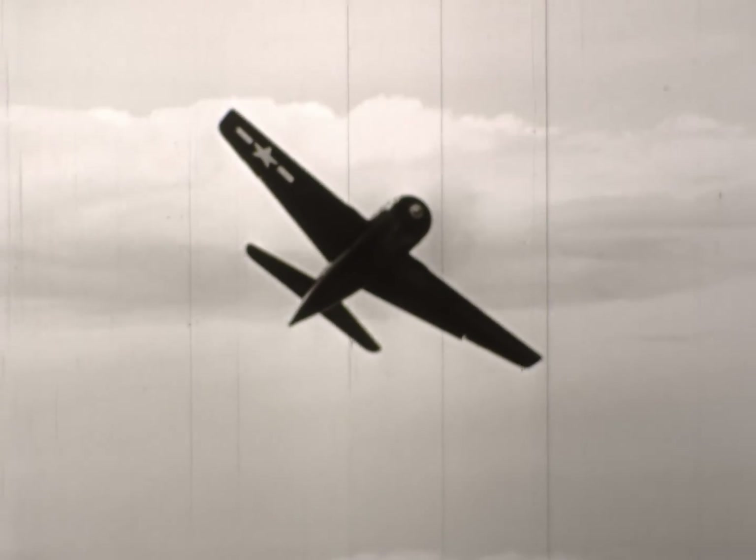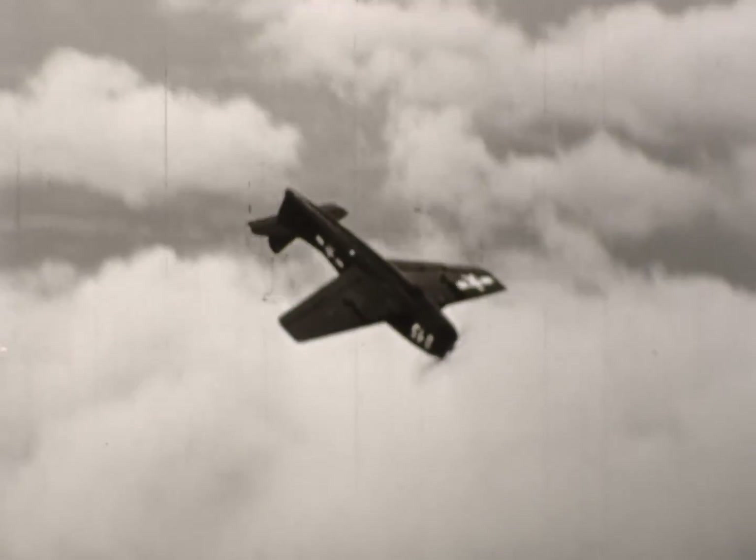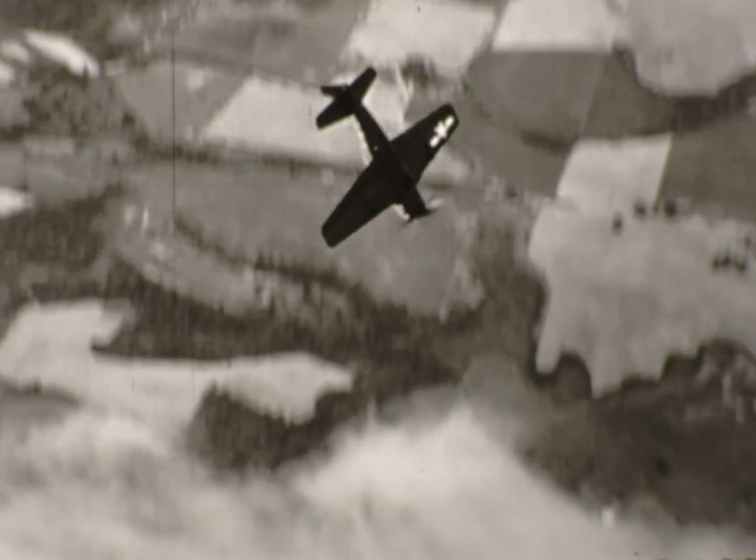Look it over carefully. We hope this cat will never have to fight. But we're sure it can help keep the peace.